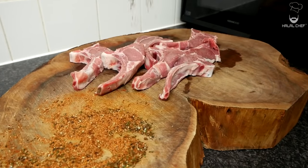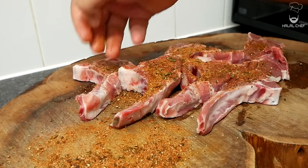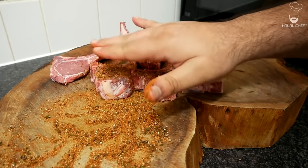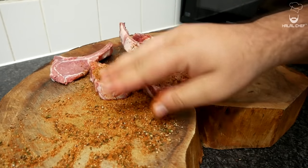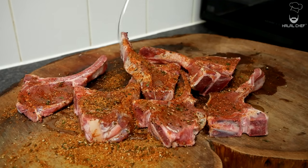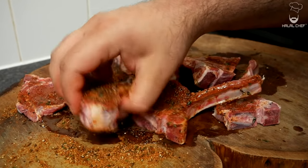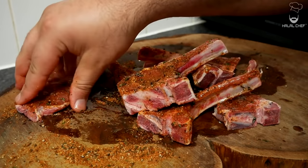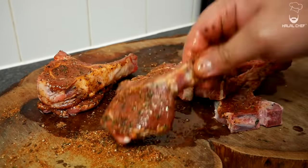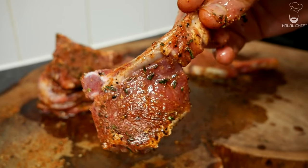Now season the lamb chops from both sides — season generously. Just give it a tap so the lamb absorbs that seasoning. Now add a good touch of oil, not too much, just a little bit. Massage that oil onto your lamb chops. You can let this marinate for at least an hour, or overnight for best results.